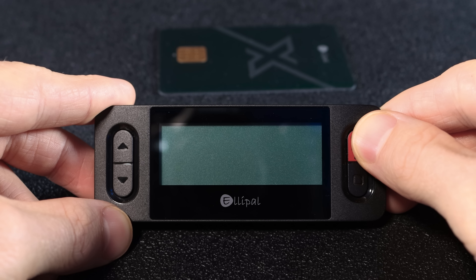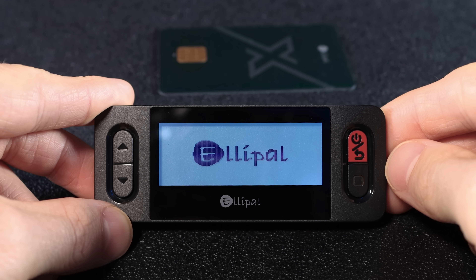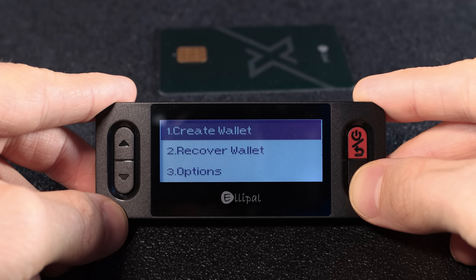Before you set up the wallet, make sure your X card starter is fully charged — if it's not, it might shut off halfway through the setup. I'm speaking from experience. Once it's charged, turn it on and select 'Create Wallet.'